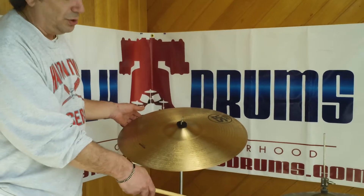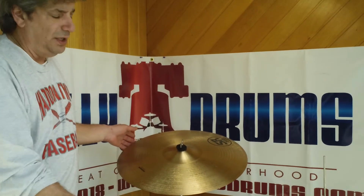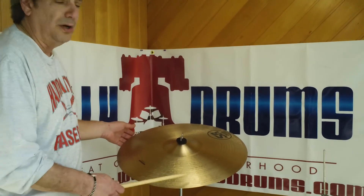I'm going to do the Sabian 22, the old vintage 22, and the Sabian 14 inch vintage hi-hats too. So here comes the ride.